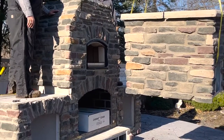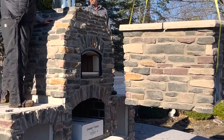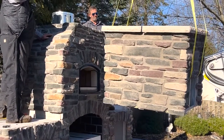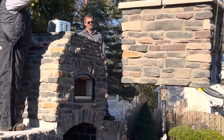Here we're hoisting the chimney extension up onto the top of the unit. With this additional height, it brings out the right scale of the product so that you've got a nice chimney stack along with the base — it gives it a good proportion.